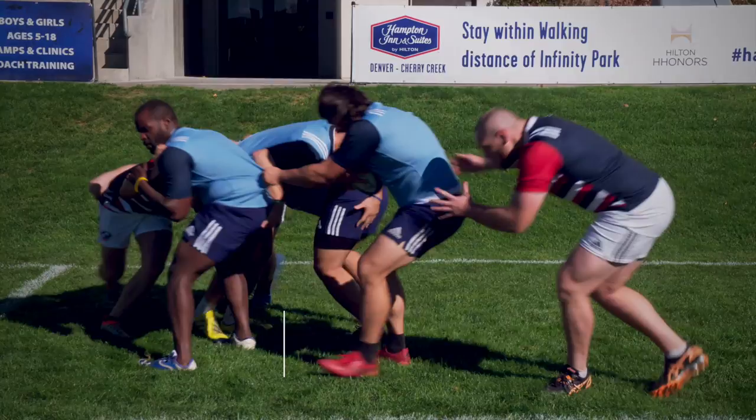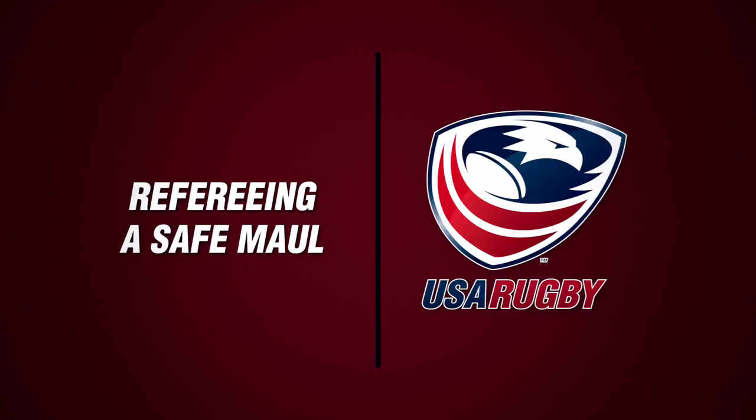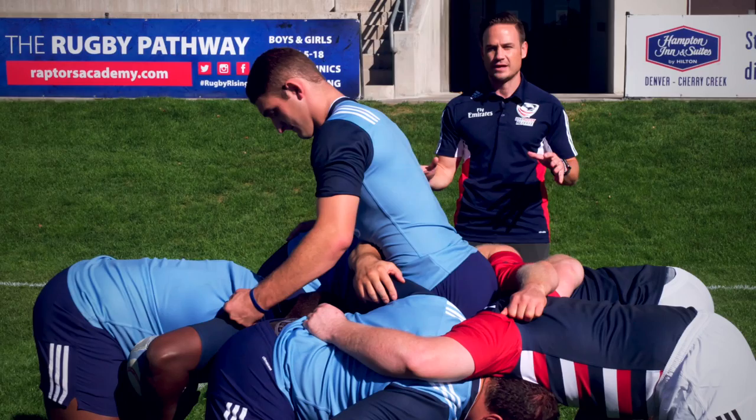When refereeing a maul, you want to be active in and around the maul area. It is a very active part of the game and we as referees need to stay active and keep moving around so you can see all parts of it as it moves down the field, as it turns, and as players come in and bind up.